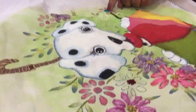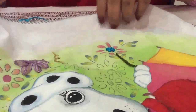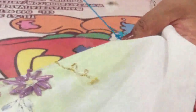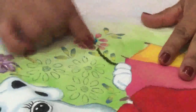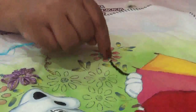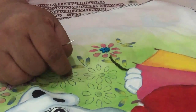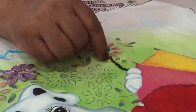Una vez que ya has rellenado todo el circulito, el centro de la florecita te va a quedar así. Ya únicamente sacas tu aguja por la parte de abajo, rematas y cortas. Y ya nos quedó listo el centro de nuestra florecita. Con la puntada recta le hicimos el tallo. Vamos ahora a hacer los petalitos con punto margarita.